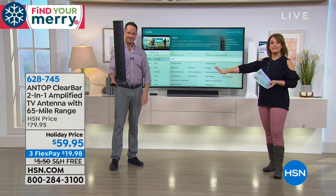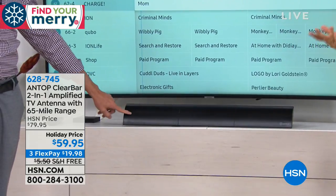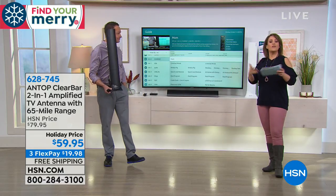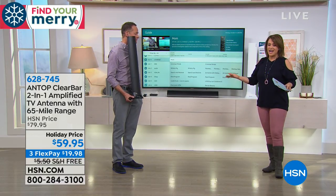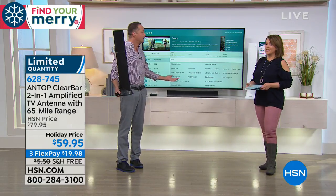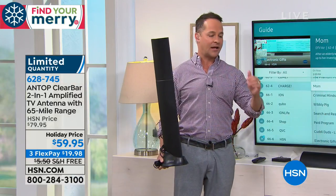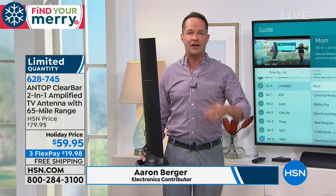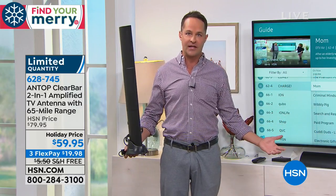It comes with a stand so you can stand it up or mount it, and you get free access to most of the major networks — your favorite TV shows, local news, sporting events — without paying a cable bill. Many of us pay a monthly fee to watch TV, but our local shows, news, sports, HSN, ABC, NBC, CBS, Fox — you don't have to pay to watch those channels.